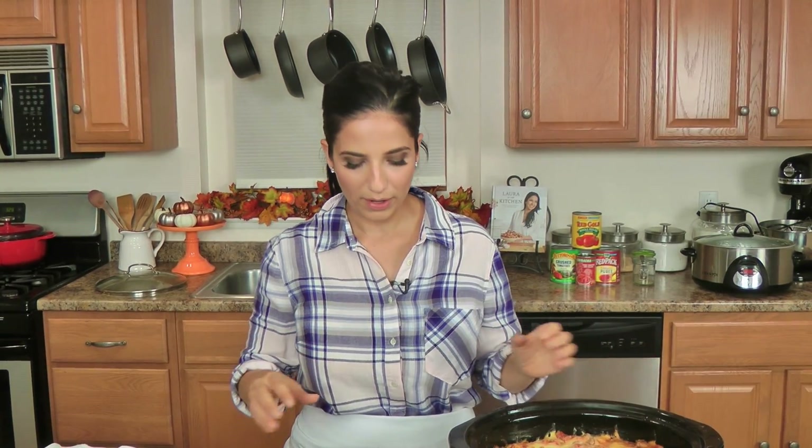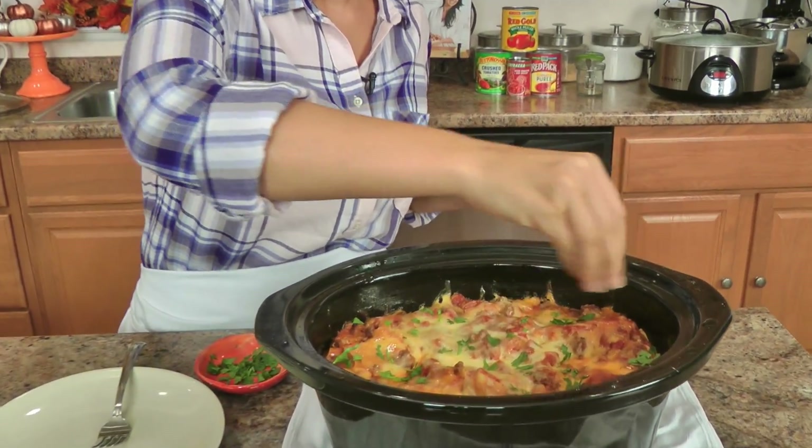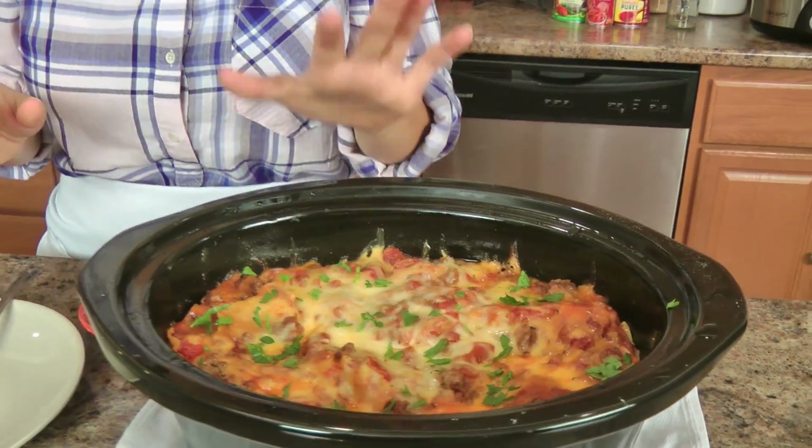In total my lasagna was cooking for three and a half hours. Remember, after the first two hours I put the remaining cheese on top and let it continue cooking for an hour and a half. Once it's cooked for the full three and a half hours, turn it off and let it sit for a half an hour — because just like a traditional baked lasagna, you need to let it sit at room temperature in order for it to really set. If you cut into it right away it won't hold together and will just fall apart. Then just add a little bit of chopped herbs — I like parsley and basil — and this is good to go.